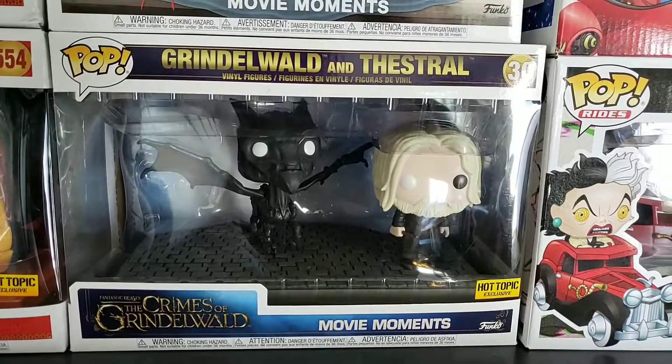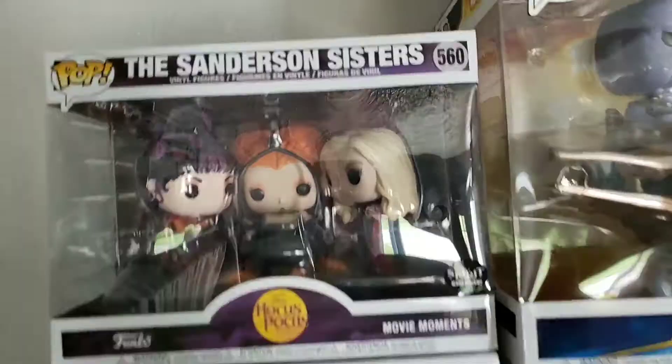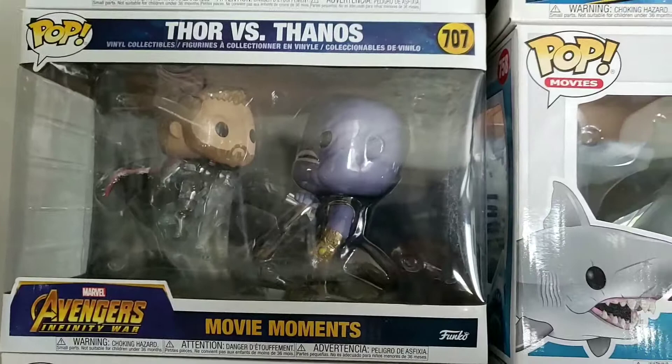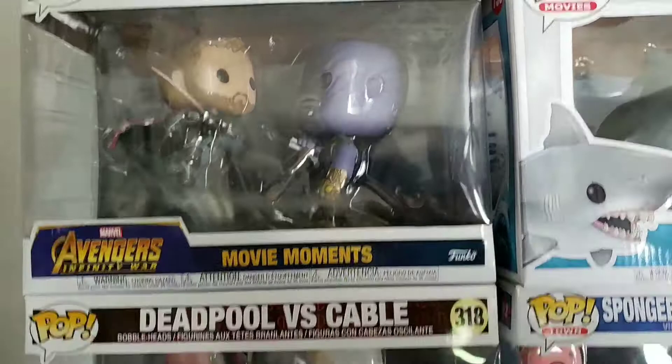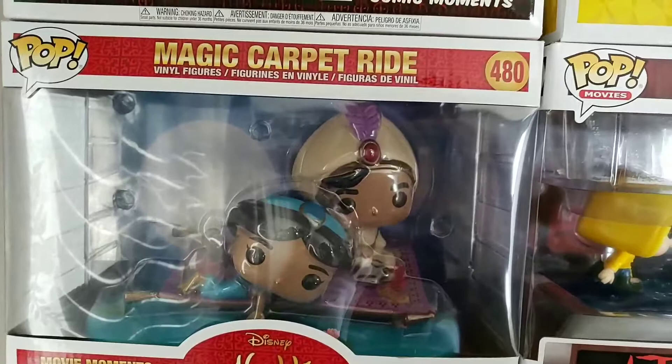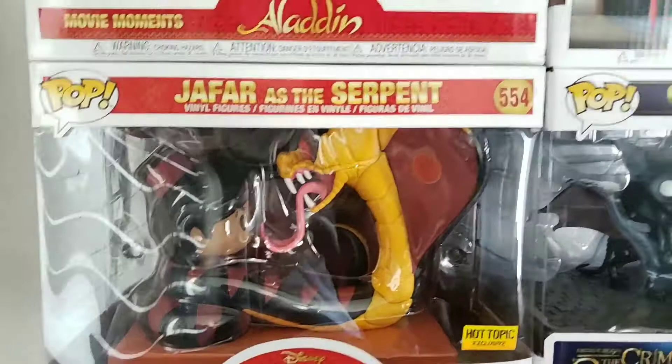Then there's Grindelwald — it was on sale for like $10 or $15 so I just picked it up; the movie was good. We got the Spirit Halloween Sanderson Sisters — I just did a video on that, check out the last video for more. Then Thor vs. Thanos — 'should have gone for the head,' which has two meanings in the new movie and the old one. Deadpool vs. Cable. These are all movie moments and rides. Then the Magic Carpet Ride from Aladdin — love Aladdin. And one from the Lion King box with Jafar as the snake wrapped up — probably one of the heaviest pops I own.